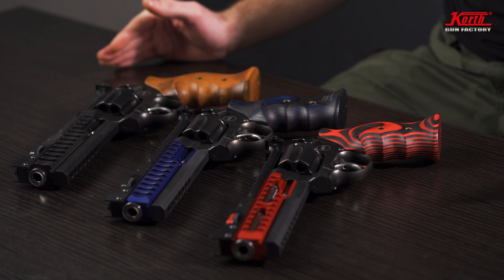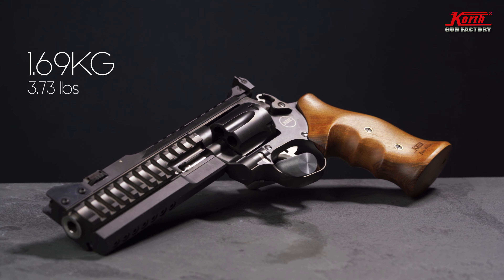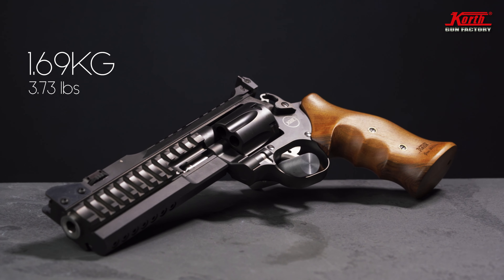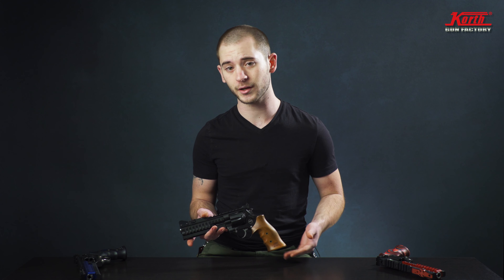We have three kinds of Supersport: the STX, ALX, and the ULX. Let us check first if the gun is safe to use. Looks alright with me. So the STX is the heaviest class that we have. It's made of full steel — steel bearing housing, barrel weight, and also the siding. The Supersport is our heaviest gun. It weighs about 1.69 kilos, which is about 3.73 pounds. Every Supersport of ours comes with the same system in it. It really doesn't matter if you have an STX, ULX, or ALX — every time same system in it, which we really love and enjoy to shoot.